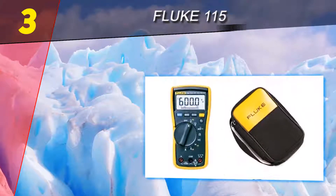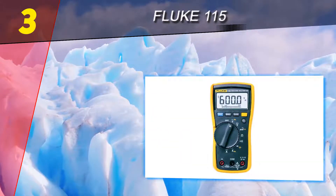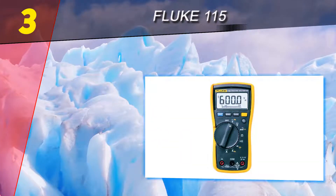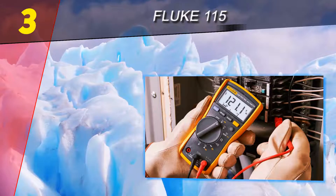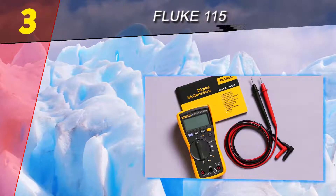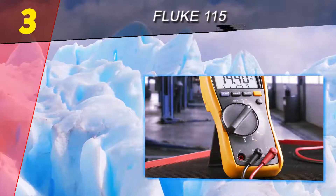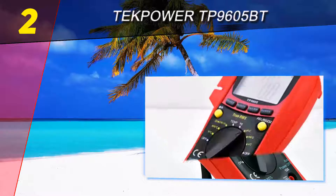There are certainly very few multimeters that can properly match this model. This multimeter can go as high as 10 amps, making it one of the strongest available. This model is incredibly safe, has a 9V battery, and also comes with a holster — features every skilled electrician wants to see in a multimeter.